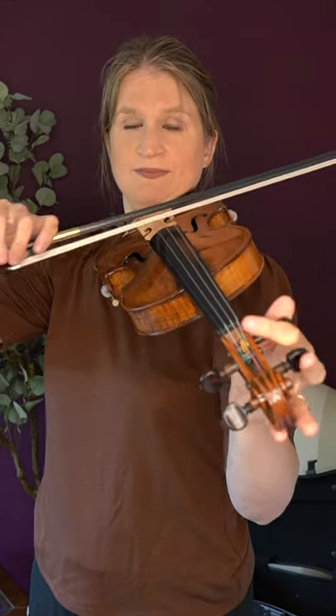Bow on the A and E string at the same time to adjust the E string until you reach a perfect fifth together with the A string. Tune the D string in the same way. Once the D is in tune, bow on the D and G string at the same time to tune the G string.